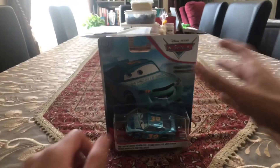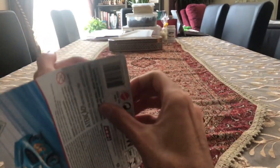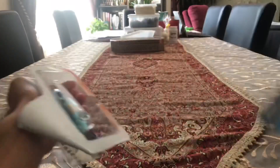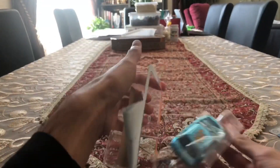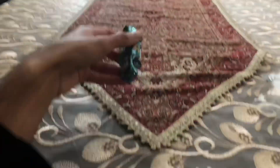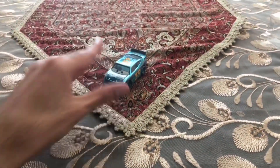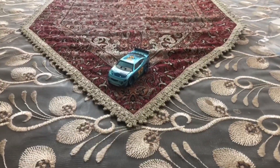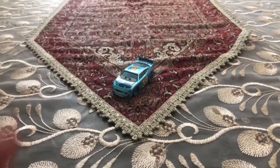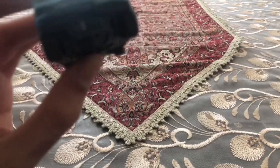We're going to be opening Ryan Shields with his cool metallic paint job. Okay guys, we finally got Ryan Shields out of the pack with a metallic paint job. Let's review Metallic Ryan Shields.